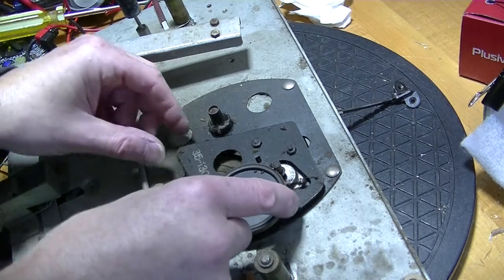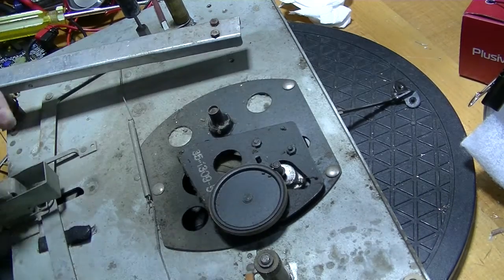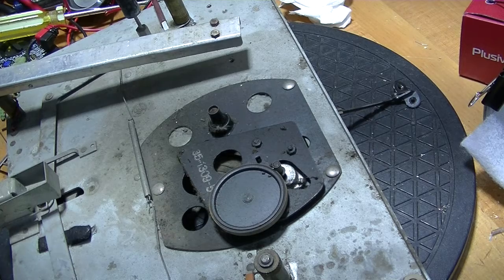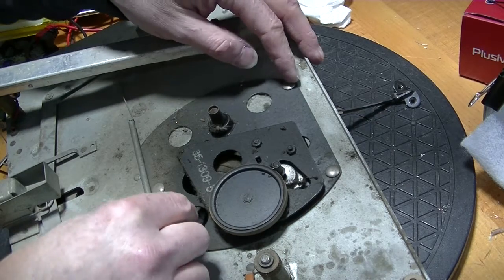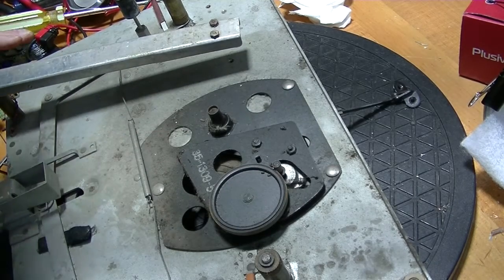Here's the idler and the motor spindle, and an awful lot of crud. There's the main bearing for the spindle and it's really dirty — it needs to be cleaned. This whole thing is stationary, but this is not. Let's see if I can remove the motor now.